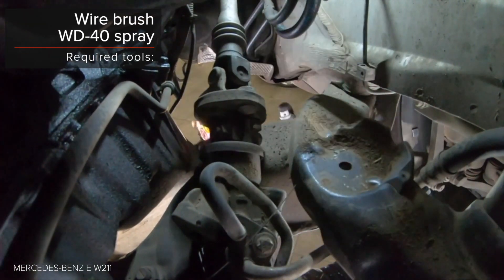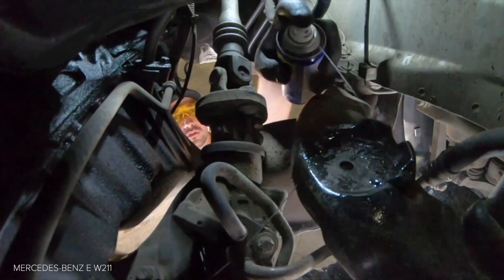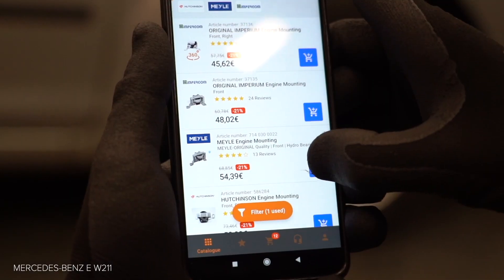AUTODOC recommends: all steps completed. Okay, let's do it. That's all that needs to be done now.